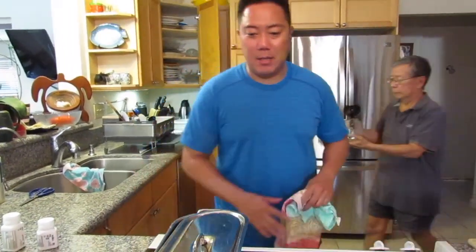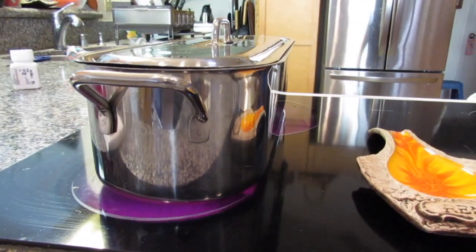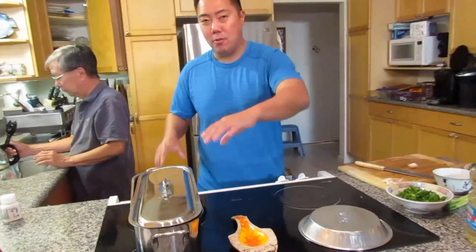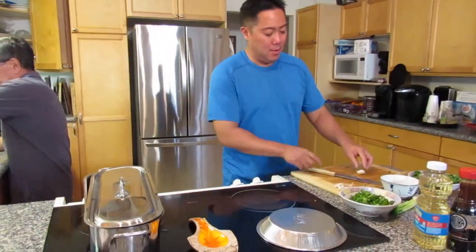This is a fish steamer — it's rare, they don't really make these anymore. Not a pot that can hold a whole fish like that, so we value it.